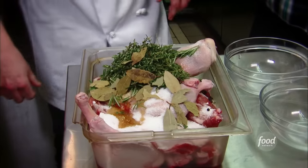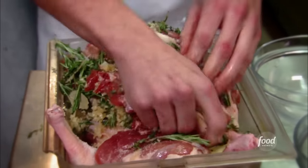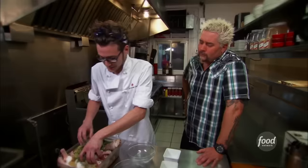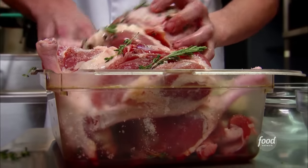Now you're just gonna get in the tub with the duck — rub-a-dub duck. We're gonna get in here and make sure we show every one of these guys a little bit of love. We're gonna wrap this up and throw it into the cooler for about a full day.